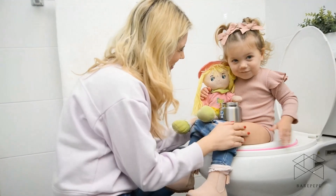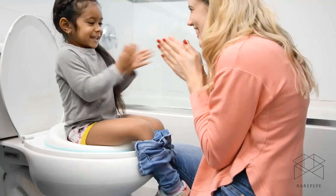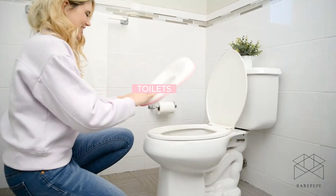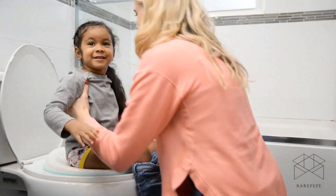With its non-slip grip, your child will feel safe and secure as they enter this new stage. This lightweight potty seat fits most standard-sized toilets, and its sleek design looks great with any decor.